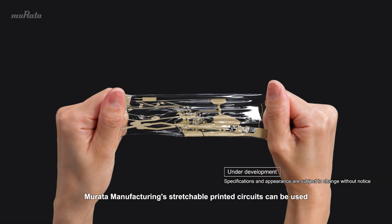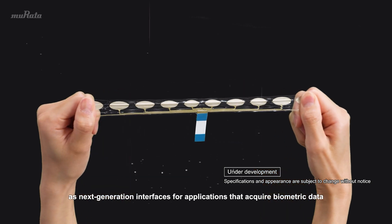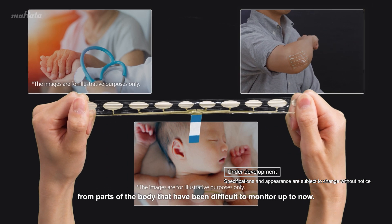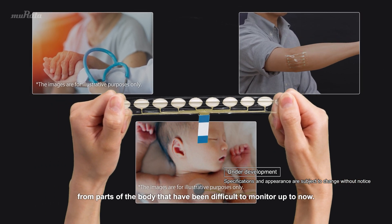Murata Manufacturing Stretchable Printed Circuits can be used as next-generation interfaces for applications that acquire biometric data from parts of the body that have been difficult to monitor up to now.